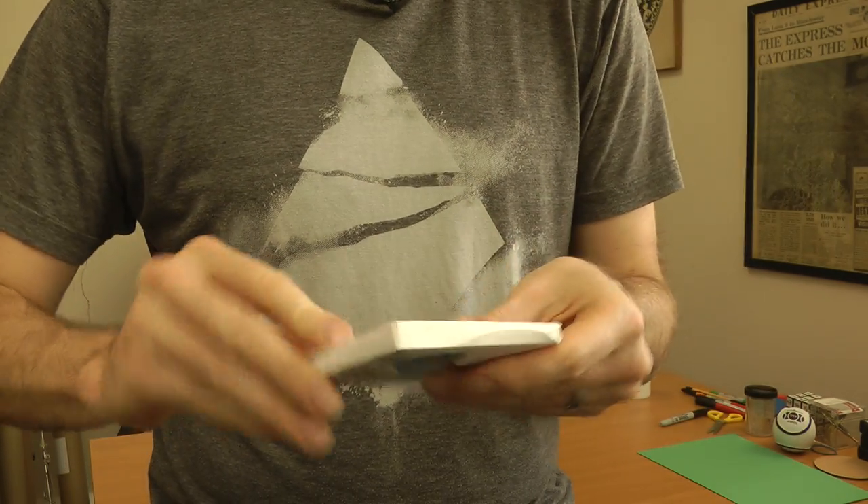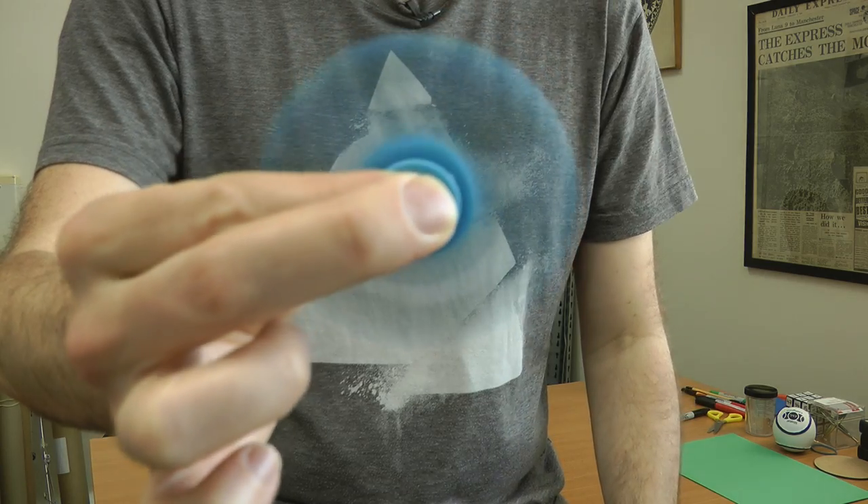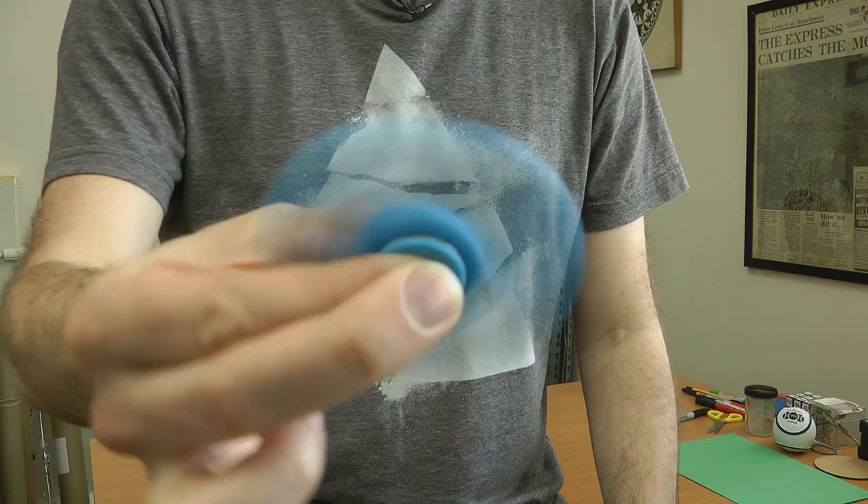I finally got myself a fidget spinner. Let's open it up and take a look. I guess you just hold it and — okay, I can see why that is quite popular. It's basically a little handheld gyroscope. That's awesome.